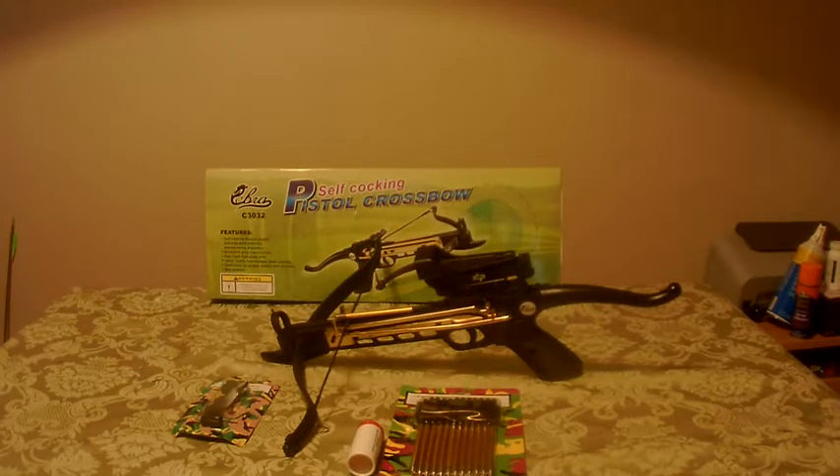What's up folks, this is Blood Sweating Bass here, gonna do another little review on this little item that I picked up not too long ago. I ordered this thing on Amazon, cost me about 40 bucks with free shipping. It's a Cobra 80-pound self-cocking pistol crossbow with an automatic safety when you cock it.